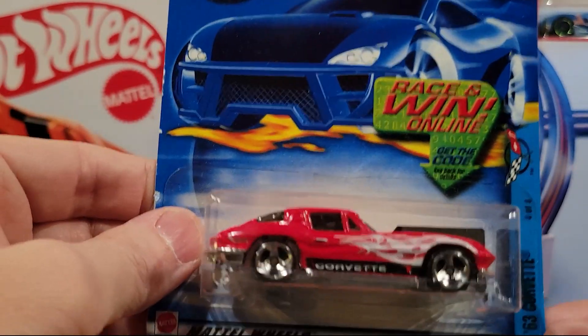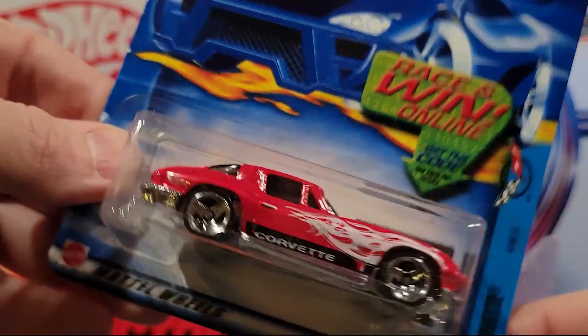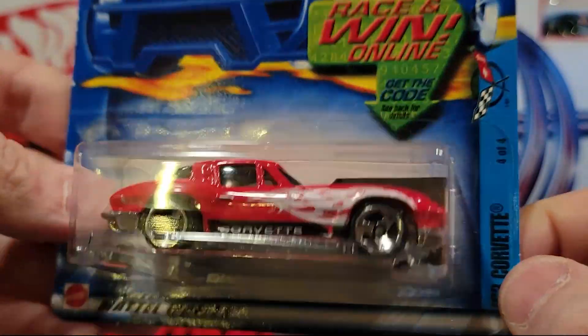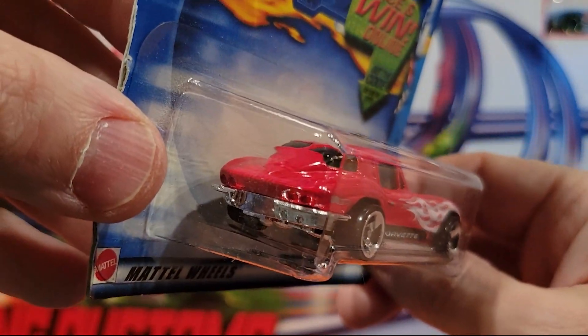Here's probably the last one of the Corvette series — this is the 63 Corvette. It's 4 of 4. This model's been around for a long time. It used to be metal on metal back in the old days, but this is plastic on metal. Some of these guys can be pretty fast on the track.